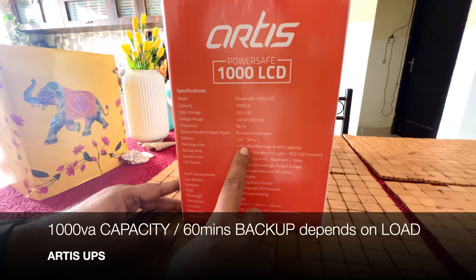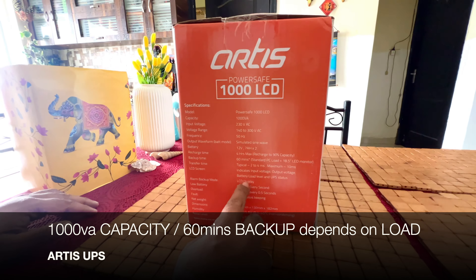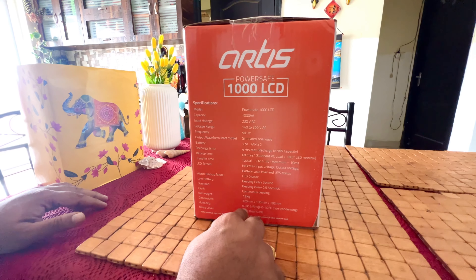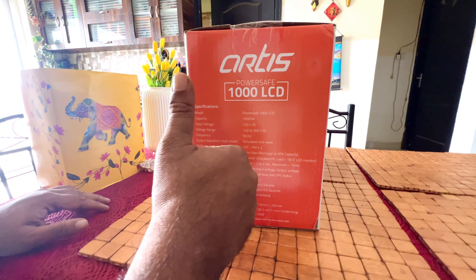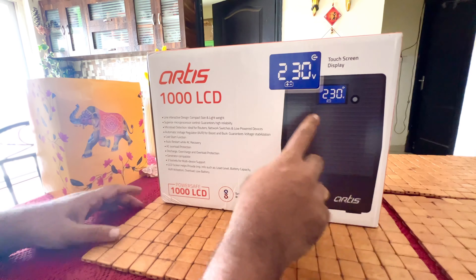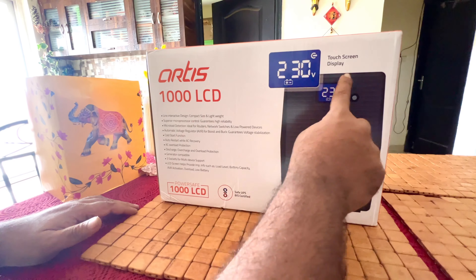Let me tell you the features very quickly. Inbuilt AVR, micro load detection, lightweight, and touchscreen display — those are the main features. Input voltage: it supports from 140 to 300 volts, and output it can give you a suitable 192 to 220 volts.